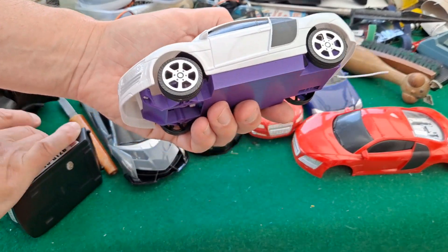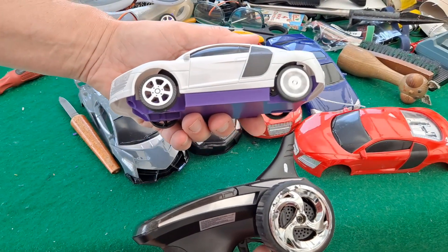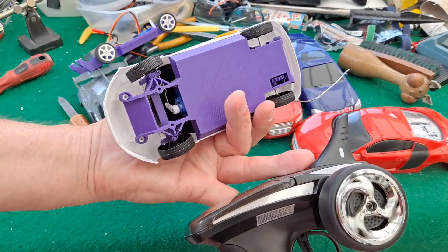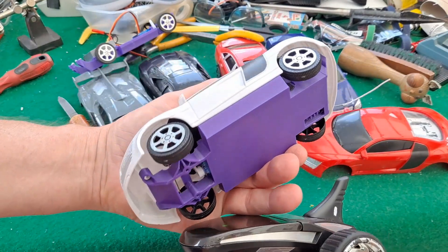All up together. We'll give it a little run on the floor.